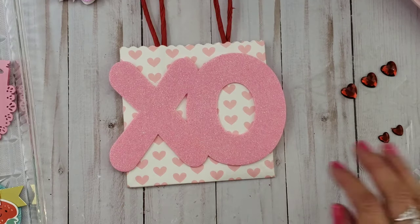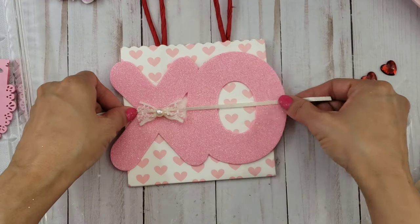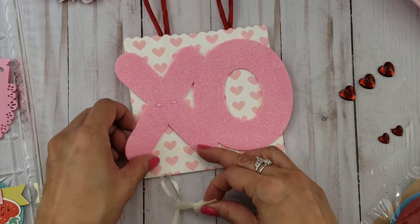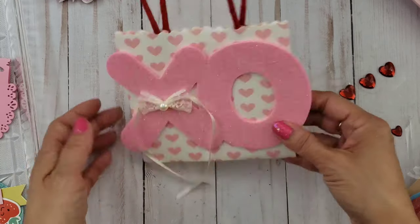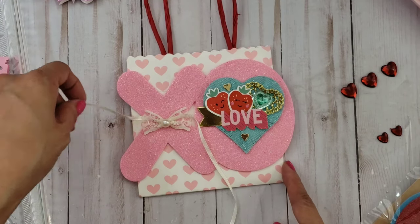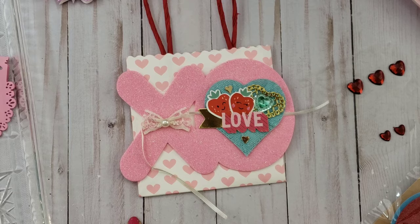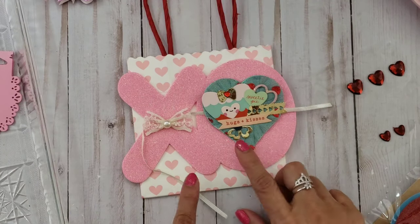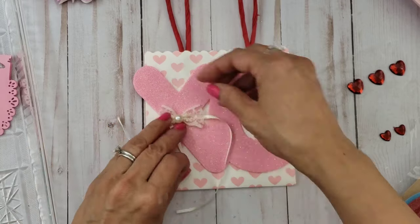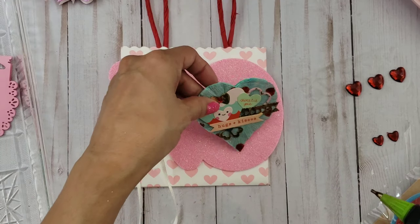I just decided to put some more hot glue. Then I took another bow — this was a bow that I had gotten from Hobby Lobby in the His and Hers wedding section, and it was on clearance too, so I got a good deal on that. I was trying to figure out what to do with the stringy part; I didn't want to cut it off. I felt like I wanted to keep it on there and just let it dangle down, so that's exactly what I did. Then I put the heart topper on the right side.